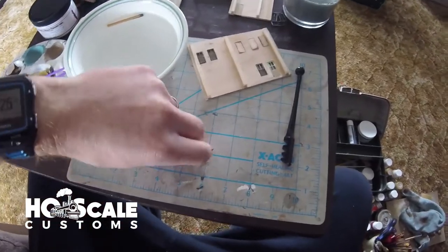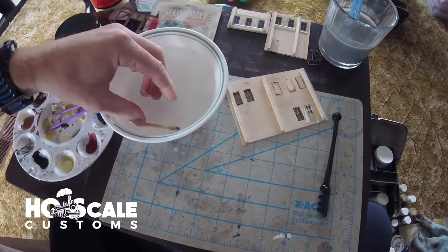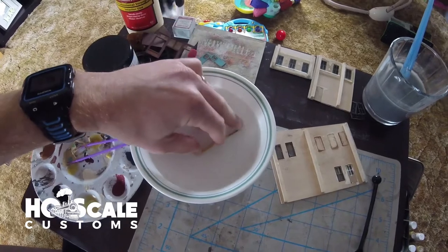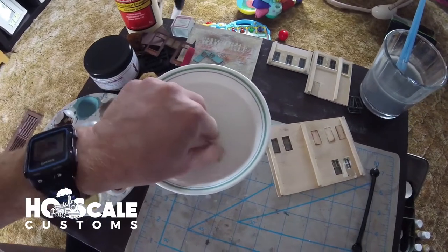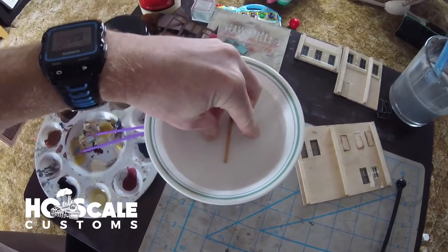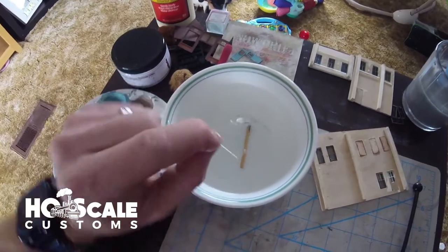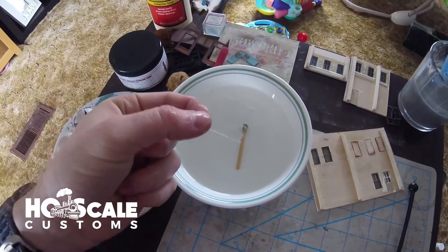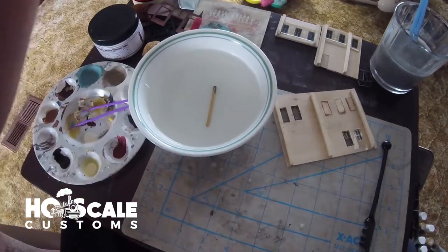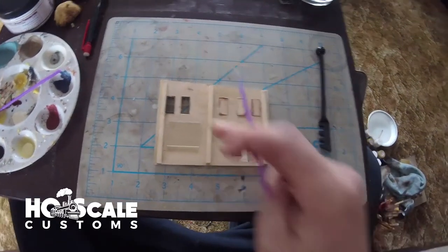I've etched into the glass, and now we take it over to the bowl with the dowel rod. Place the cut we etched right over the dowel, apply a little bit of pressure, and it snaps cleanly exactly where you want it. We'll dry it off with a paper towel.